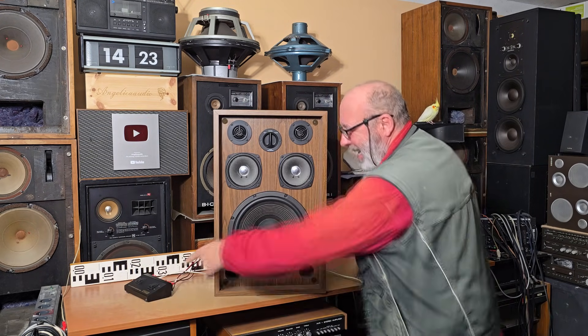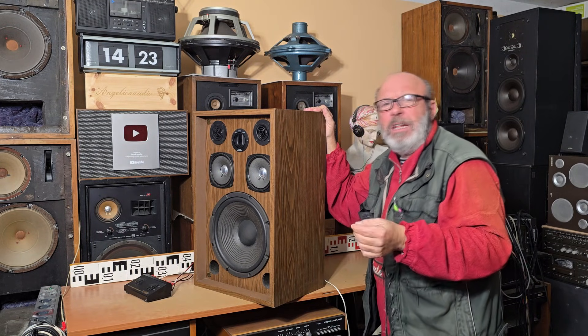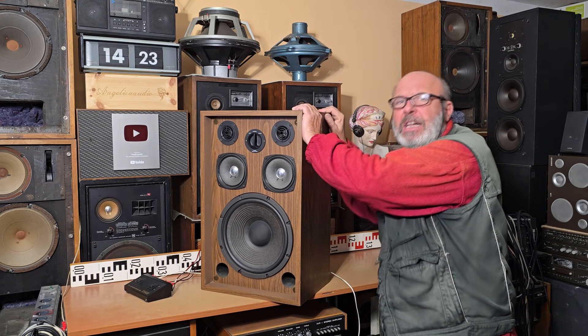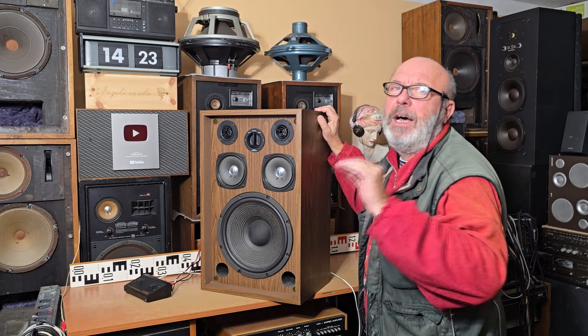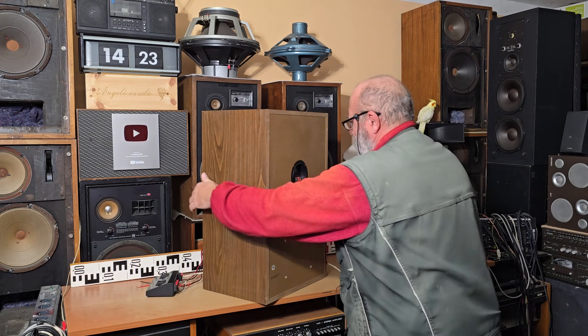I've recorded a sound comparison — that's why I have the switch here — a sound comparison between the Heco and the Kenwood. The Heco is also vintage, produced in 1983, so more than 40 years old, but it has a much more modern construction than this Kenwood, which is from the 70s. Production of the Type D started around 1974, so it's about 50 years old. There were more versions: the KL 5050 from 1970, then the 5050D like 'Dynamic,' and then the latest version, the 5050E like 'Europe,' with more power. Let's disconnect it.